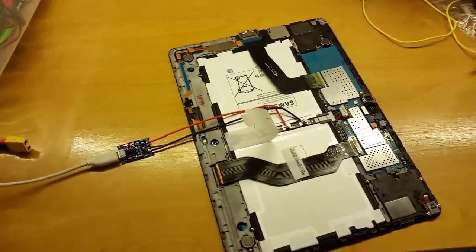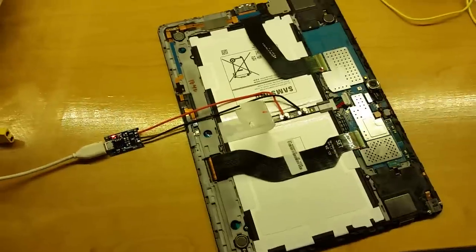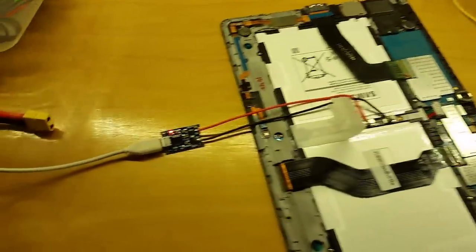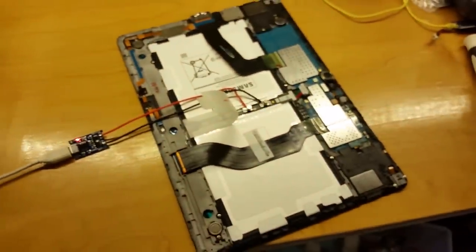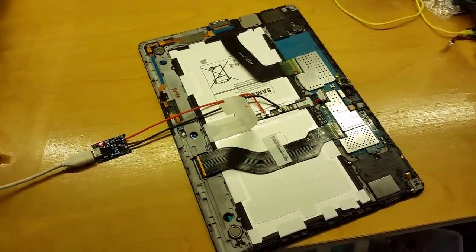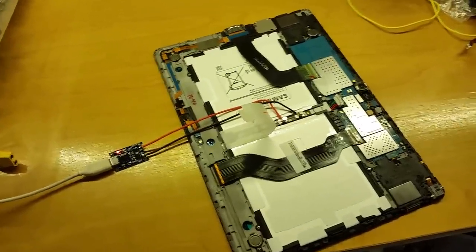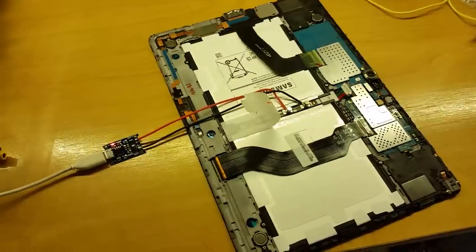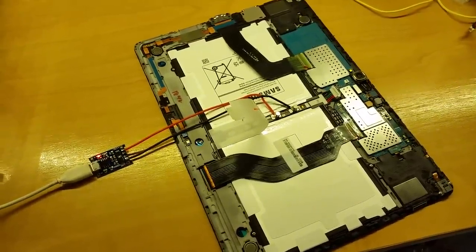This is how you rescue a Galaxy Tab S 10.5-inch Samsung tablet. I bought this from Amazon Warehouse Deals, and when I got it, nothing happened. You push the button, nothing turns on. You connect the charger, it's not drawing any current. It was not even charging the battery, and nothing would come up on the screen.